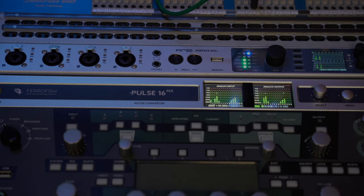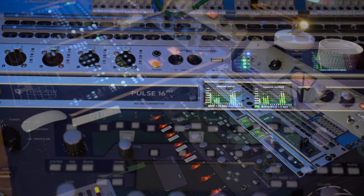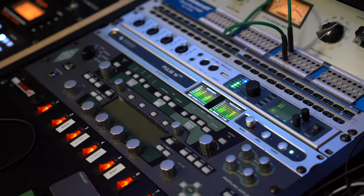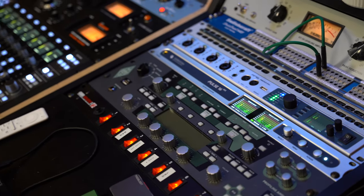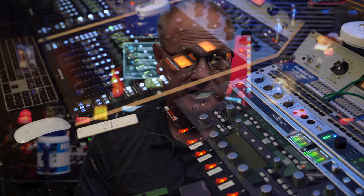Hello, everybody. My name is Barry Johns. I'd like to welcome you back to another edition of Studio Talk. Recently, if you've been watching my channel, you know that I added a Ferrofish Pulse 16 Plus MADI version to my existing system. The other interface is an RME Fireface UFX Plus, which pairs incredibly well with the Ferrofish — like a hand in a glove. They talk to each other perfectly.